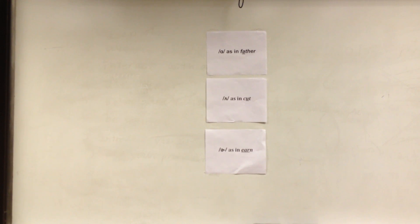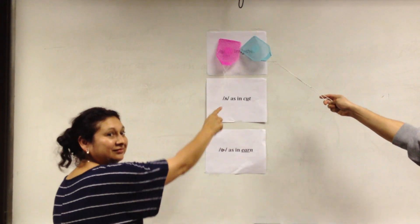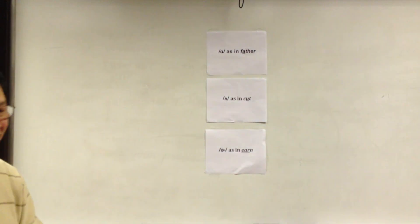The next word is 'mother.' Second one — 'uh.' Mother, not 'ma-ther.' The next word is 'bother.' You are correct — bother is the 'ah' sound. It rhymes with father. Don't bother father. The next word is 'brother.' Red, you are right. Brother and mother have a different vowel sound than bother and father.